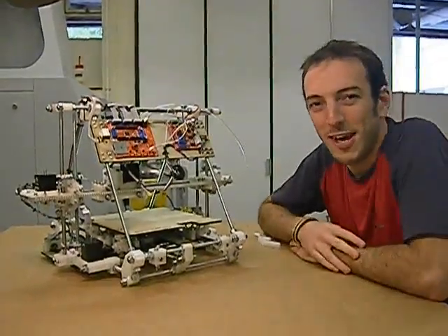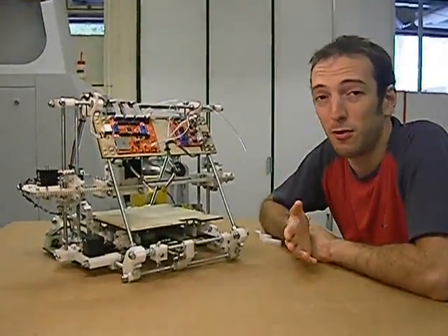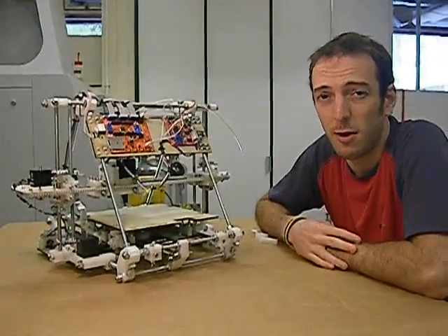Hi, this is just a short video to introduce Mendel, which is the second generation of the RepRap machines.